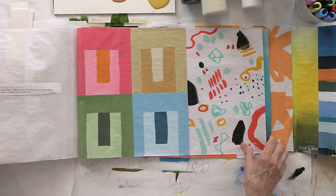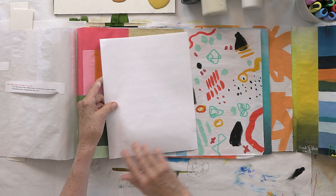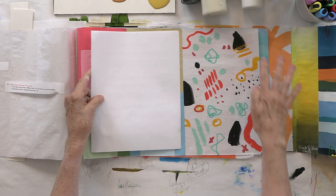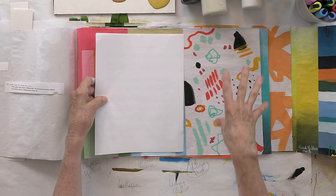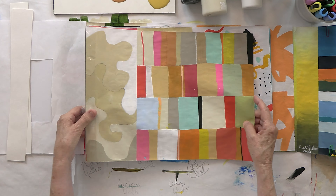The second prompt we're doing today is random mark making — I love this. There are so many different things you can do to get ideas. Those are the two prompts for today. Let me give you a quick recap of everything we've covered so far. You can see all the colors I've put out.